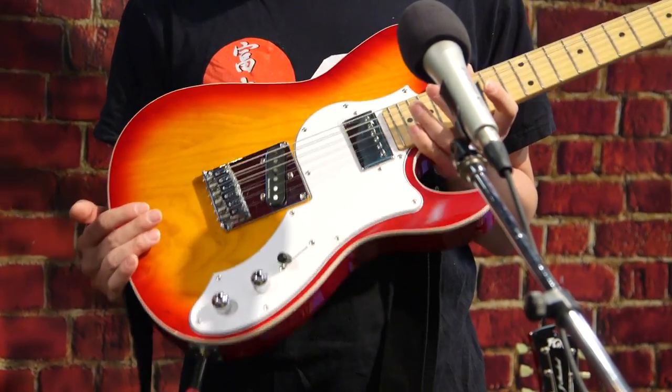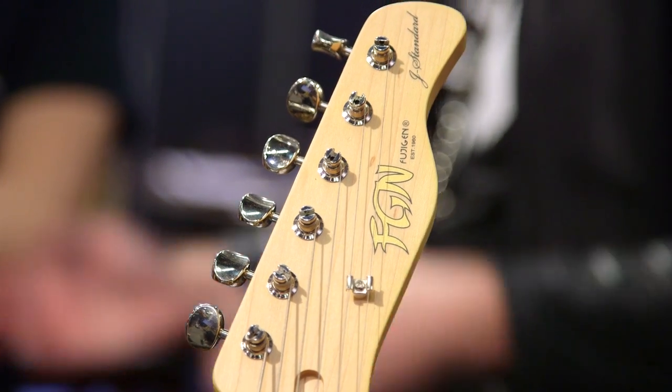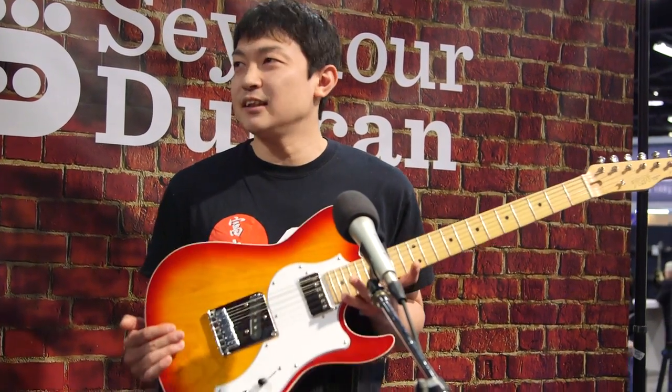We can use this guitar for blues, country, rock, crunch, pop — everything you need. Very versatile style guitar, and very light.